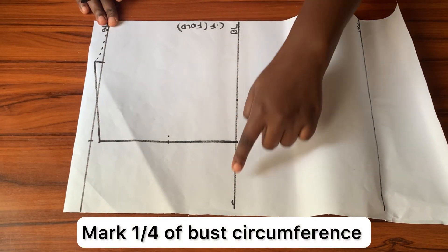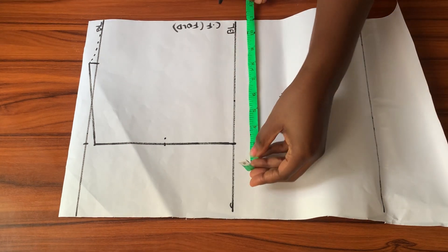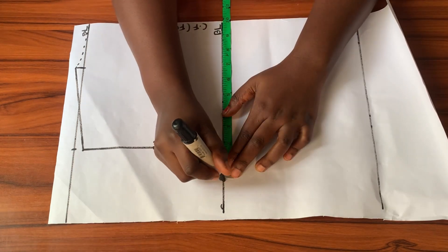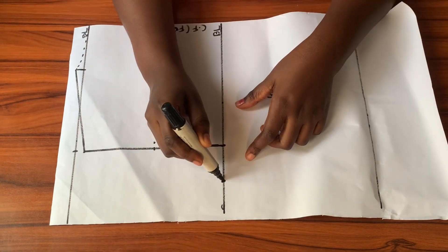On the bust line I'll mark a quarter of my bust circumference away from the center back — all of this is to help create the armhole. Once that point is marked I'll connect it to the midpoint and then up to the end of the shoulder slope to form the armhole.